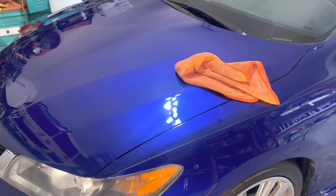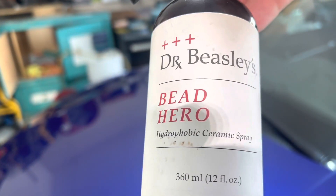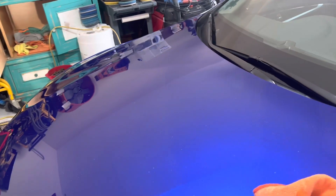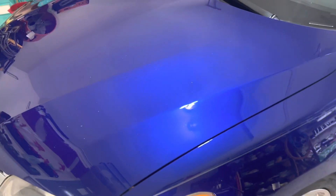Absolutely amazing. Now we're going to offer a little bit of an extra bonus to this customer. Besides the ceramic sealant, I'm going to go ahead and top this with one of my favorite toppers, which is Dr. Beasley's Bead Hero. This is a super hydrophobic topper that will make the rain and everything else come off of this incredibly fast. I did a video on this a few weeks ago — you can check it out on Bead Hero, just how incredibly insane the water runs off of the paint. It really is in a class of its own, now being called either super hydrophobic or ultra hydrophobic.